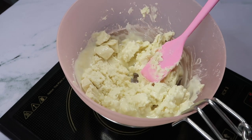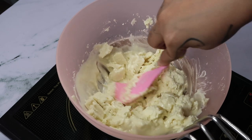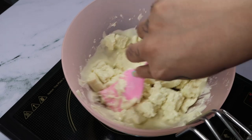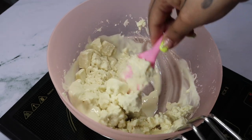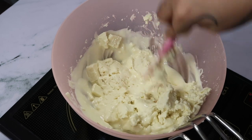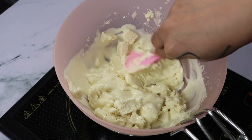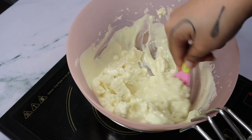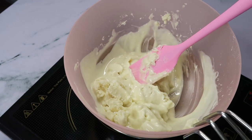I would highly recommend using Amul cream for making this ganache, because if you use the sweet whipping cream we usually use for cakes, it's already very sweet — and white chocolate is also pretty sweet, sweeter than dark chocolate. Using whipping cream here will be disastrous. You can definitely add butter to this; it will give a nice glazy effect.